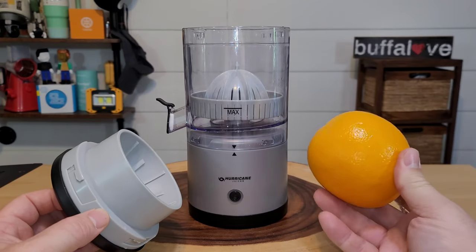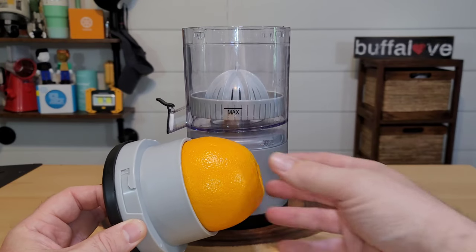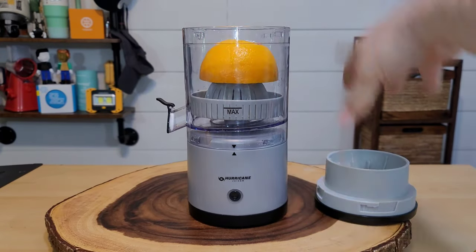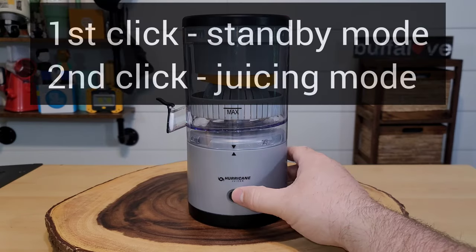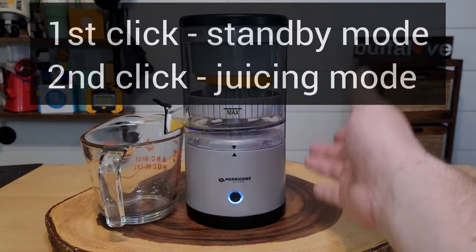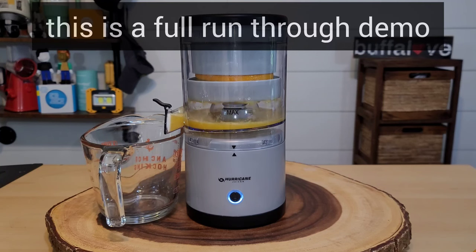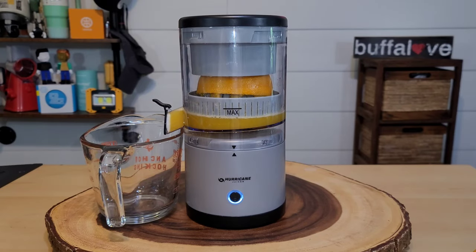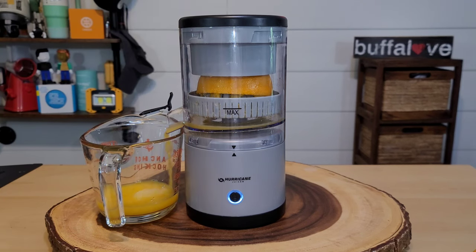Here's a quick tip: some navel oranges are gigantic and barely fit, so I check if they fit inside the top before slicing them in half. Here's our first one — we're poking the orange in right there, the top fits nice and snug. Let's hit the button to turn it on, and then hit it again to start juicing. It does sound like the motor is struggling, but we see lots and lots of juice coming — I think that's awesome. The juice level is below the max line and there's some floating pulp.